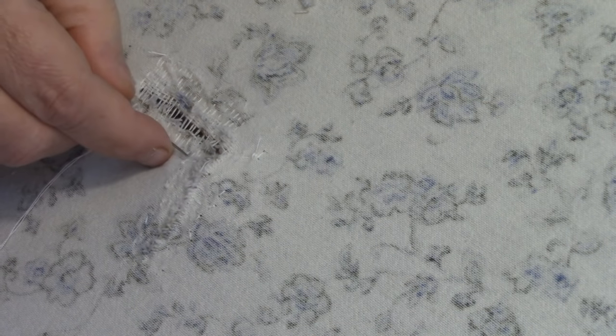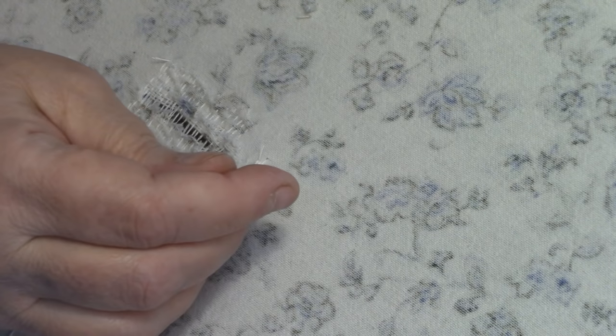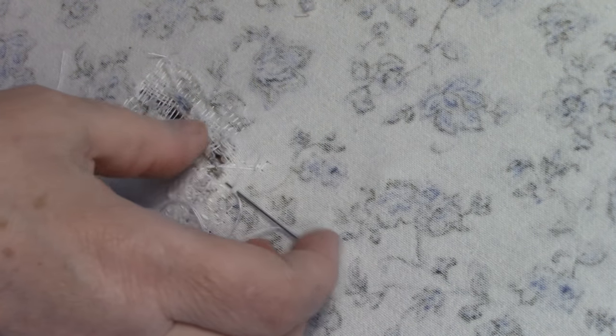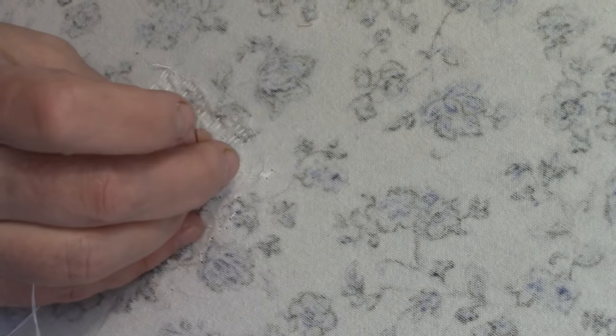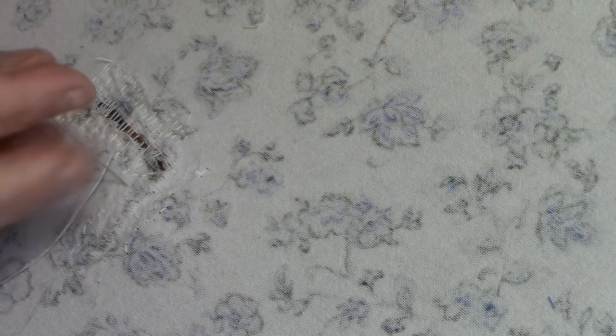Now I'm almost at the corner. Remember that heavy reinforced stitch right there? I'm going to go right to it and start weaving the thread that went across. Starting on the outside of that tear, I'm going to re-weave all the way down, strengthening the threads that went across, then go back across this way. You don't have to go right up next to the outside stitches because you've already reinforced them — we just want to anchor them.